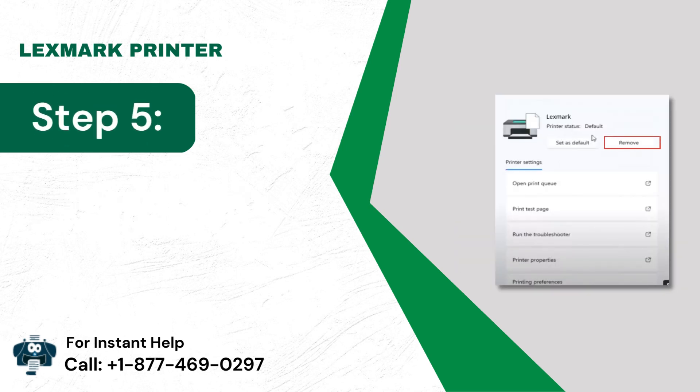Reinstall — Step 5: Tap Remove and select the Yes button.